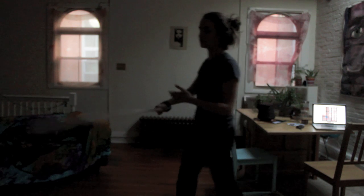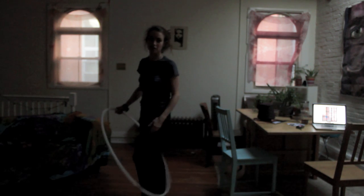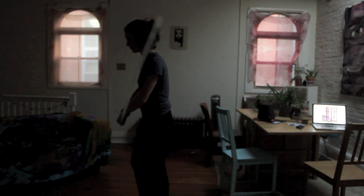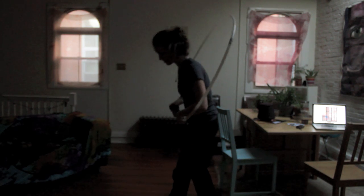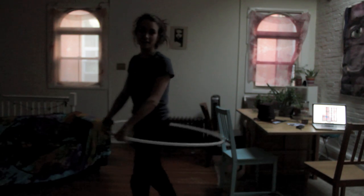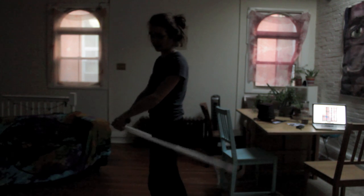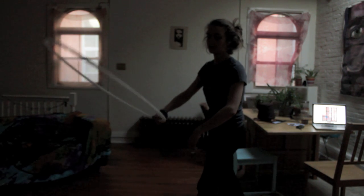The more difficult version would be to do it backwards. The only difficulty here is really making sure that you don't trip on the hoop, which I've done before. You just want to make sure that you really get your legs up there. Jump throughs take a lot of strength and energy. Coming backwards is a little bit more of a surprise, so as you feel the hoop nearing your ankles, you want to really jump back and high up and force the hoop to come in front of you.